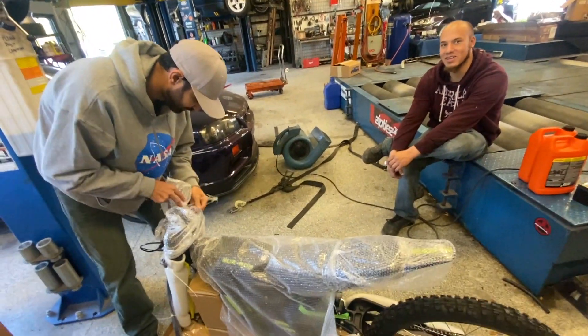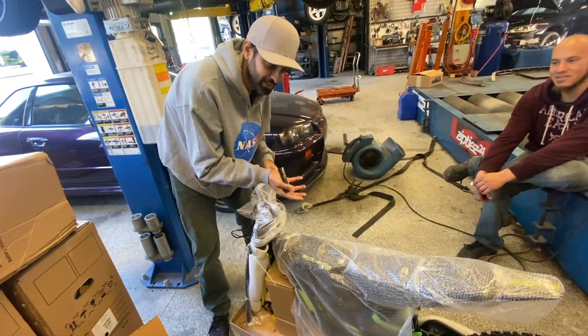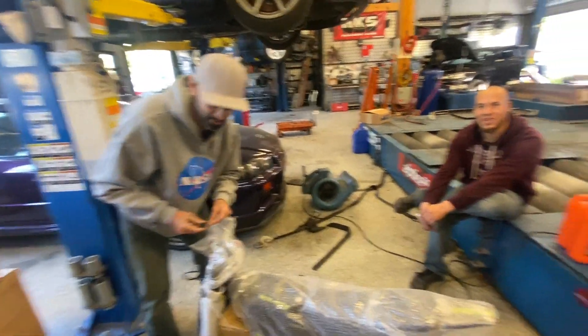I'm taking tape off of the package. Shaw, what are you doing? I'm taking this stuff out. As he said, this is what he said. That's what Shaw said.